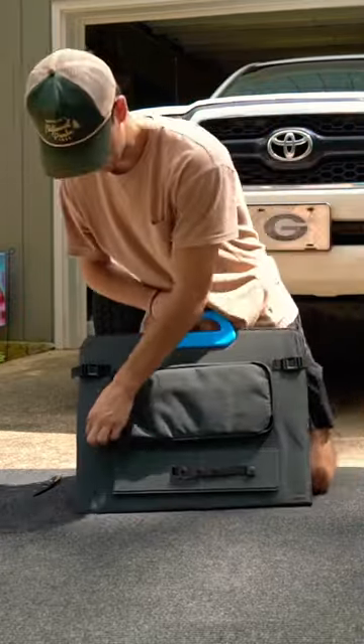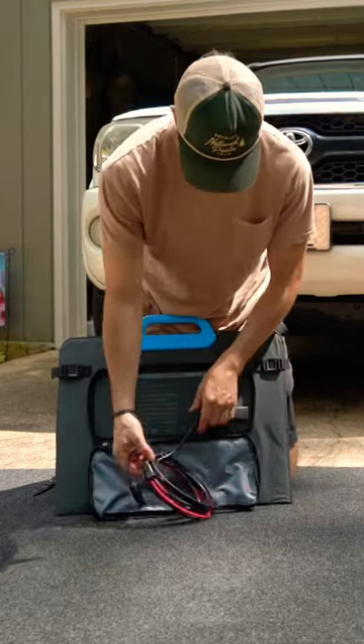So back here in this pouch, you have the cable.